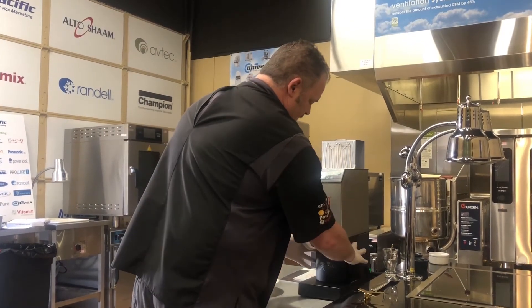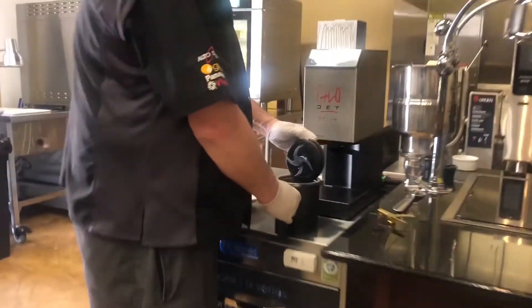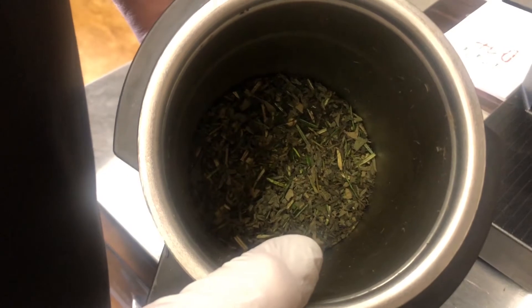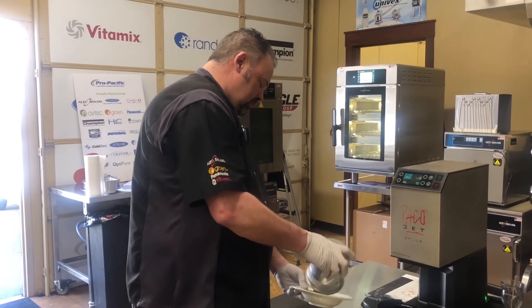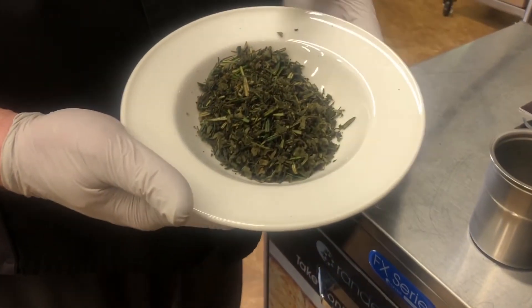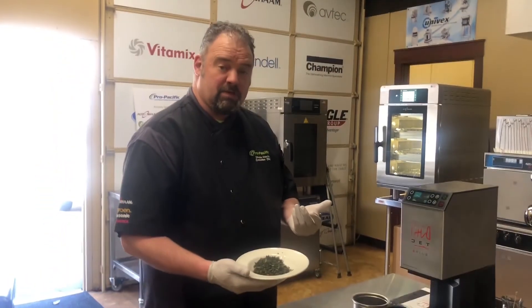So let's take a look at this. Take our beaker right off here. We've got all of our herbs all mixed there. Now let's just put them right back in the bowl. Now I can take this and go add it to my meat mixture and start rolling my meatballs out.